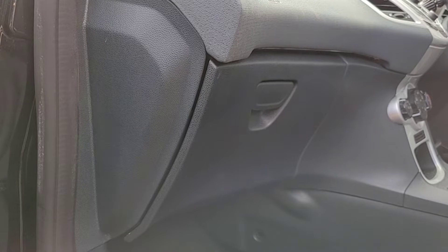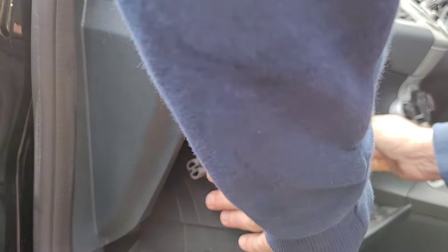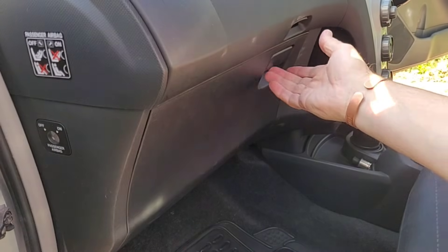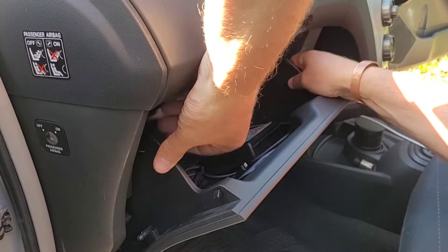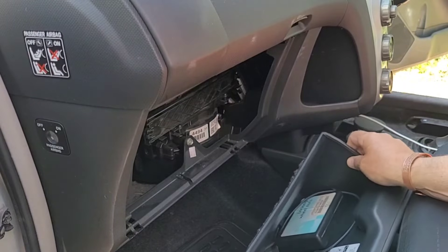If you suspect a fuse has blown — for example your cigarette lighter stopped working — the first thing you need to do is find the fuse board. In a lot of cars like this Fiesta or this Toyota Yaris, the fuse board is behind the glove compartment. You simply push the sides of the glove compartment in and it should pull out.